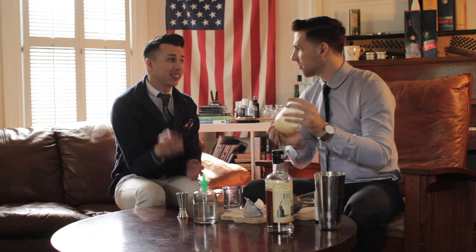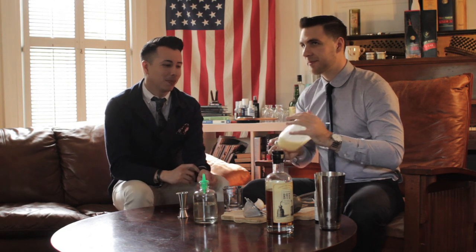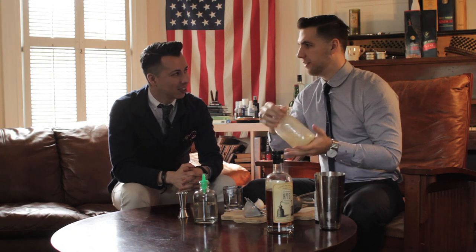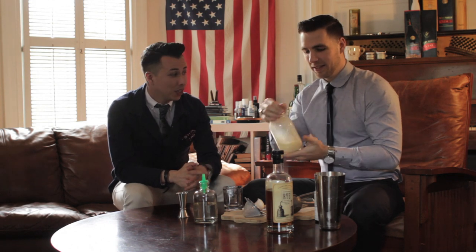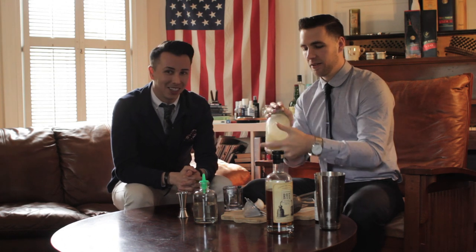This is actually a perfect Valentine's Day cocktail if you're going to stay at home and have cocktails to impress her. Any girl that sees you make this cocktail is going to think you know a thing or two about making drinks. And if you're doing it in a tie like George, then it's a done deal.